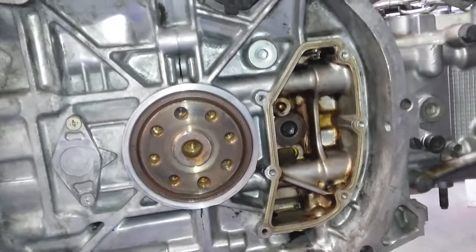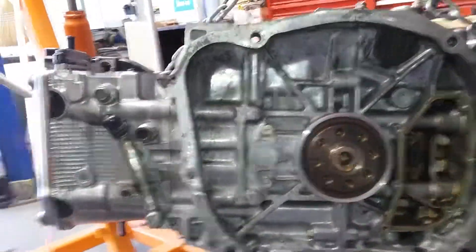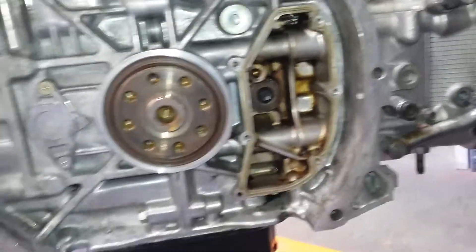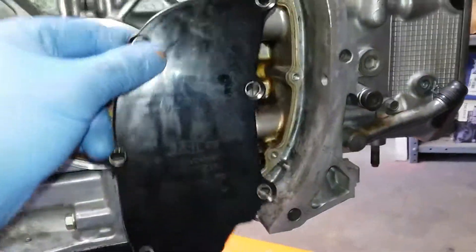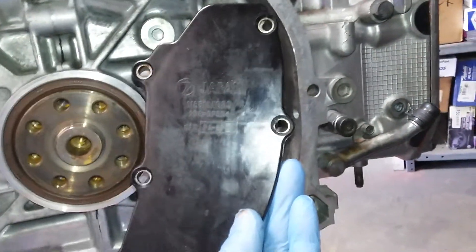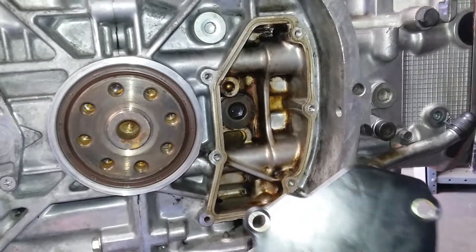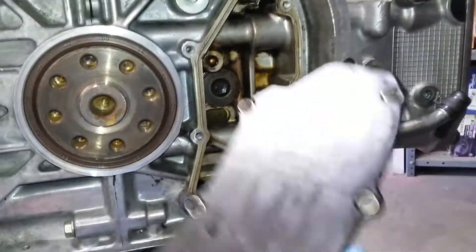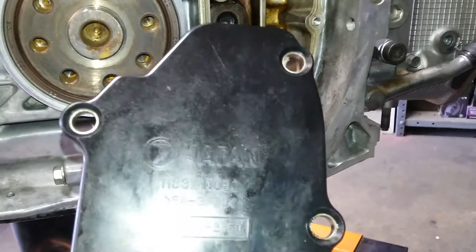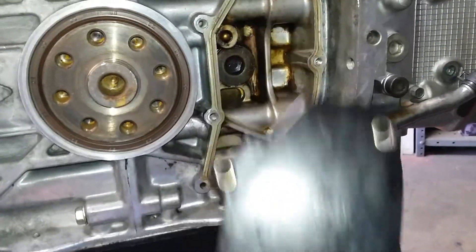This is Subaru's EJ-20, EJ-25 rear. This is a problem. Subaru's rear case is coming from the back side between the transmission and engine — rear side. This is a cover. This is the EJ-20 twin turbo engine.